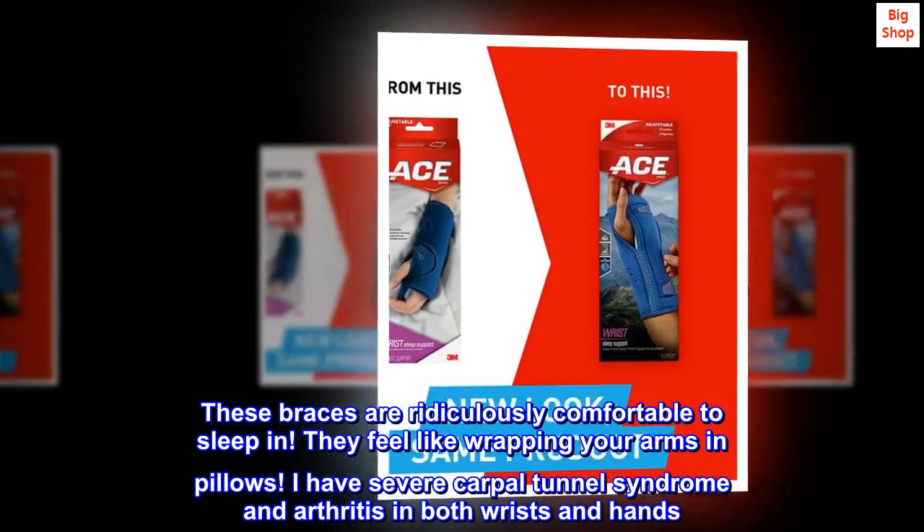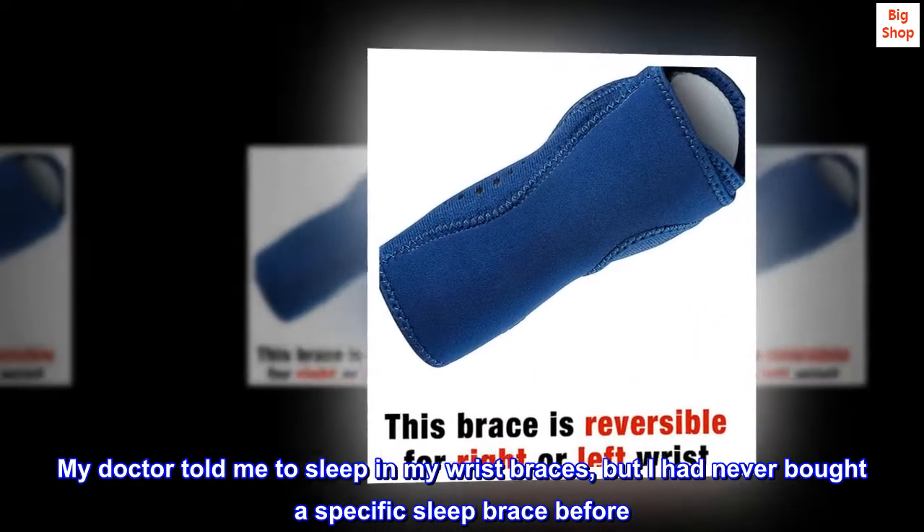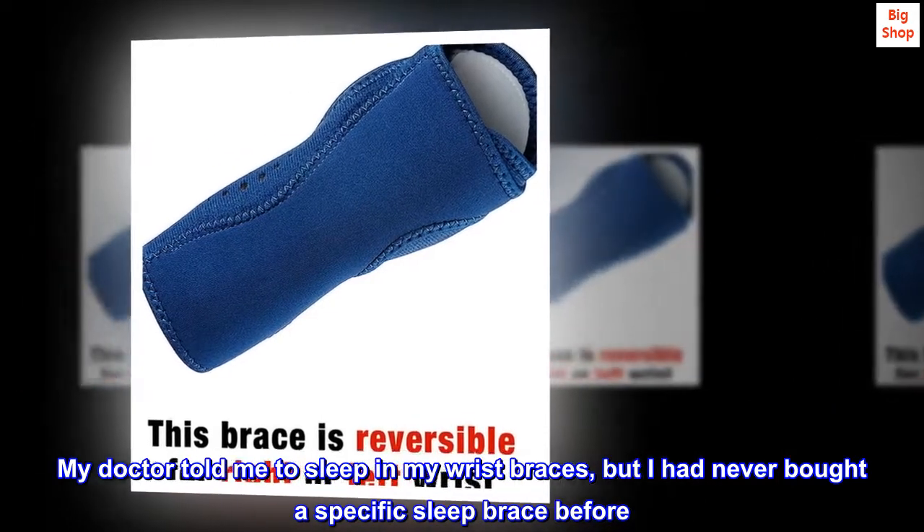I have severe carpal tunnel syndrome and arthritis in both wrists and hands. My doctor told me to sleep in my wrist braces, but I had never bought a specific sleep brace before.